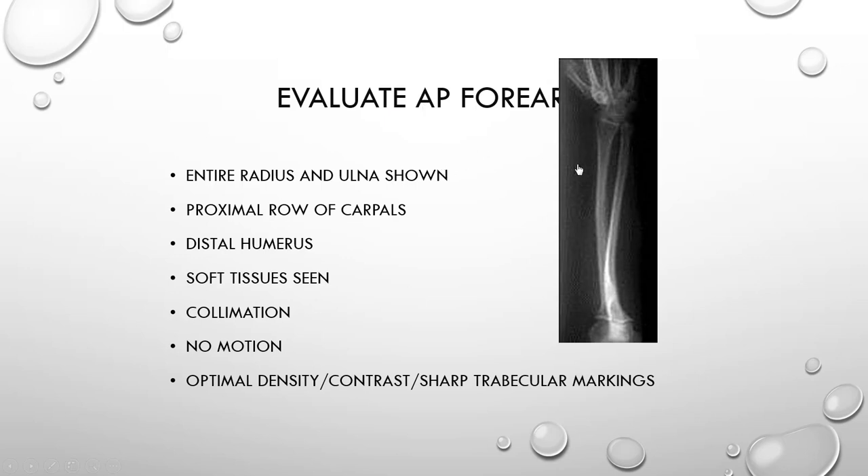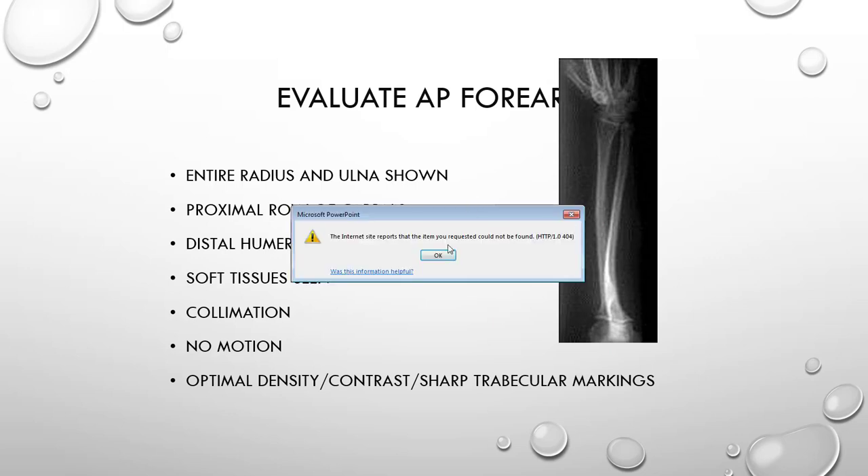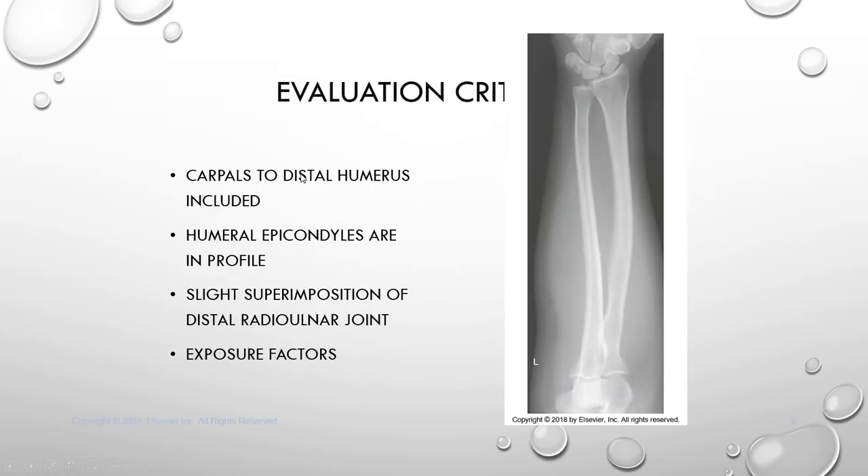When evaluating your AP forearm, your entire proximal row of carpals should be demonstrated. You will have your wrist joint and your elbow joint. A portion of the distal humerus will be demonstrated. You will see some soft tissue, evidence of collimation, no motion, and optimal density. You should have sharp trabecular markings and a short scale of contrast, called black to white or a narrow dynamic range. Your carpals to your distal humerus are included, your humeral epicondyles are in profile, and there will be a slight superimposition of your distal radial-ulnar joint. Your exposure factors should be optimal.